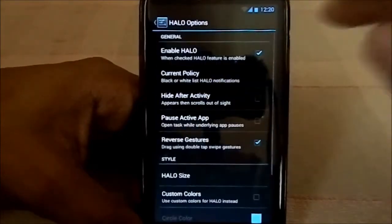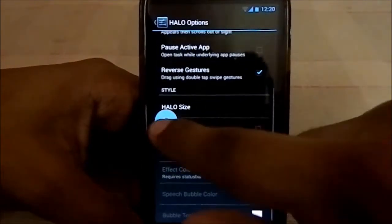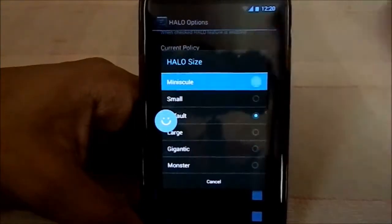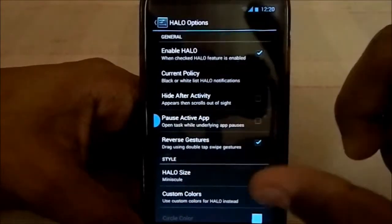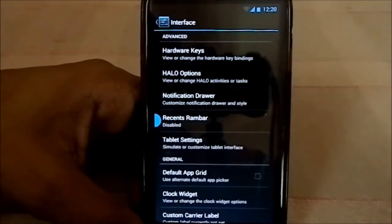Interface customization options are available. It has Halo, which works pretty neatly. You can enable it — it gives a bigger interface option. Halo size is adjustable; I keep it at miniscule. It doesn't have Ninja mode — it seems like an older version of Halo, like the 2.0 version.